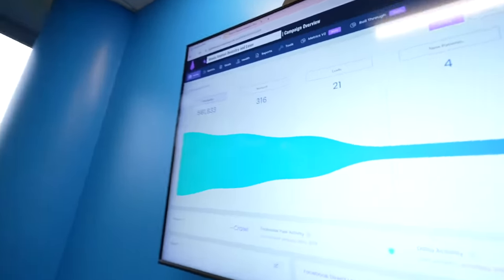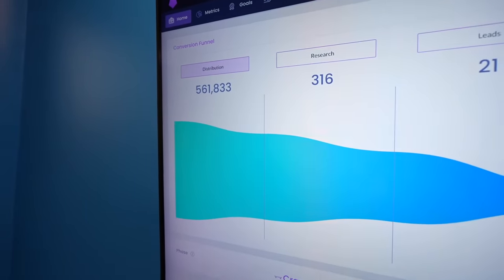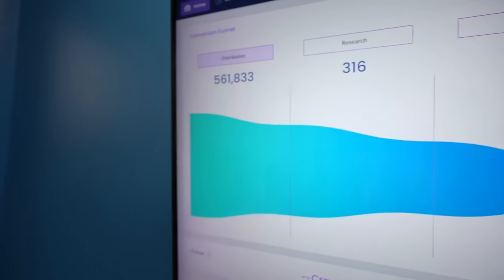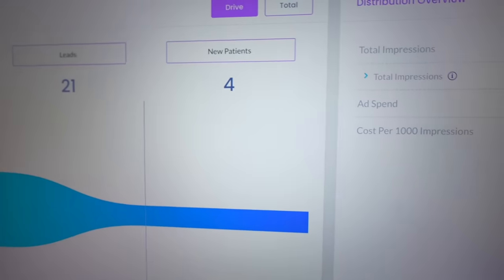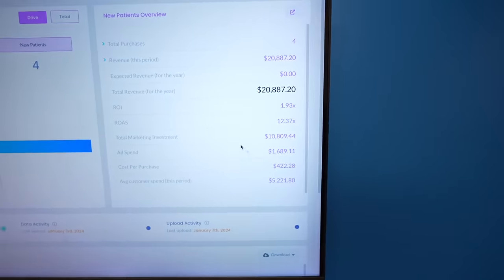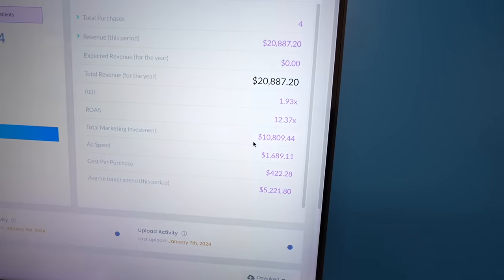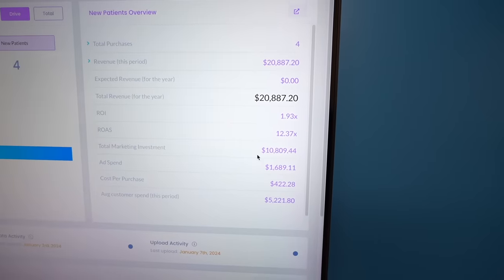Looking at data from running the ads and seeing if people becoming new patients are seeing ads before they sign up. One metric is cost per thousand impressions — how much it costs to get the ad seen a thousand times. These ads have been seen 560,000 times since late October until the beginning of January. That turned into four new patients. Total ad spend was $1,700, with the overall investment with the agency being $10,000 including ad spend and retainment.